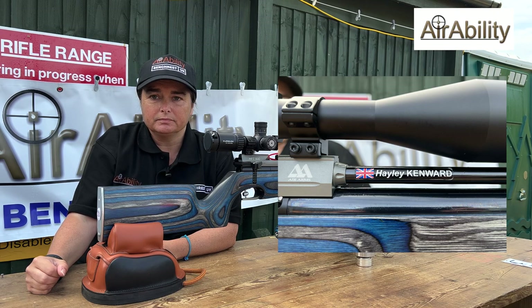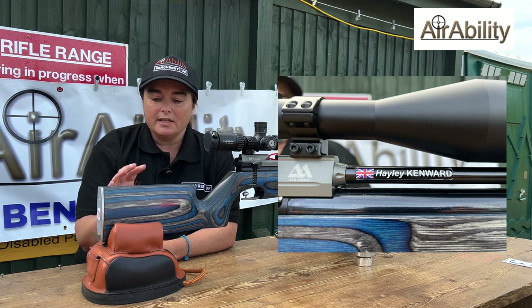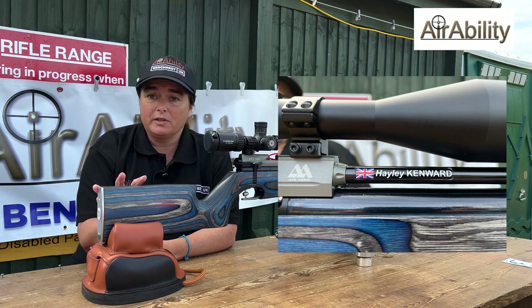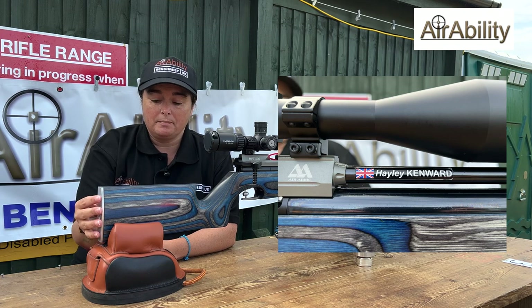Just so everybody knows — this is Haley's first year on the tour and she started with an absolutely box standard HFT 500, the most popular route into bench rest. And it's such a great platform, you can modify it as you get better. Yes, definitely. What I noticed obviously with the HFT stock — it's absolutely fine when you start out — but when I was coming here for the competitions...